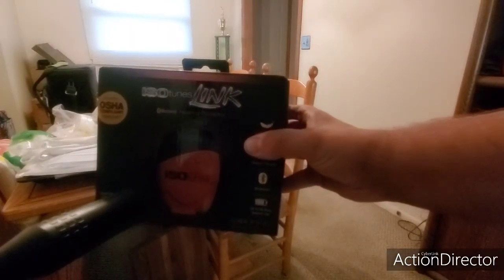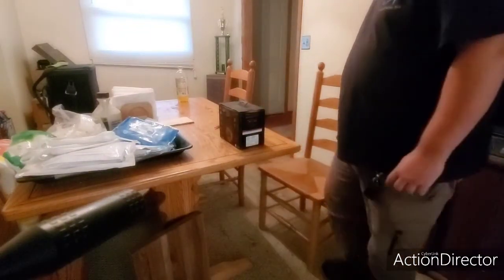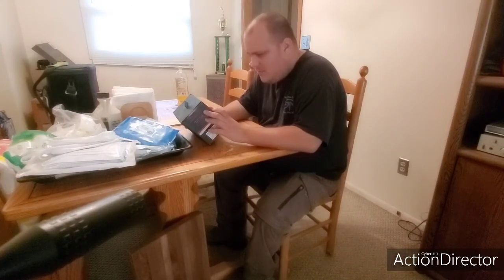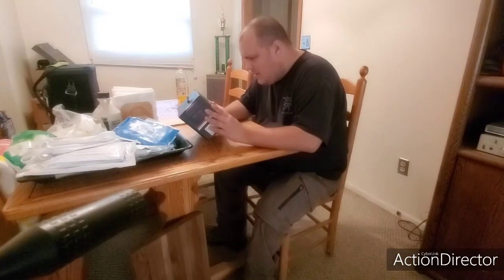So we're going to talk about this here — this is brand new. Also wanted to say this video is not sponsored by any means, I bought this with my own money. So this is ISO Tunes Link, it's OSHA compatible, protected Bluetooth hearing protection — blocks noise out, NRR 23, lightweight, comfortable, superior sound.